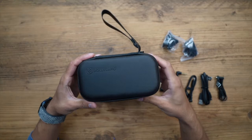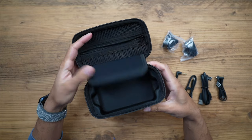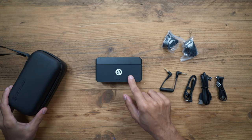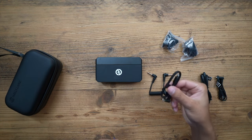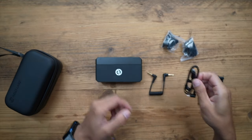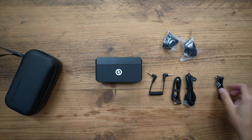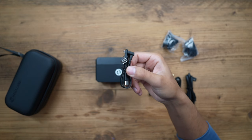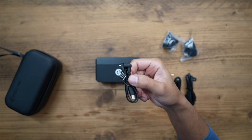In the box you get a nice carry case that everything comes in. You can store all of your cables inside the zip pocket, and the charging case holds the unit. You also get a TRS cable for your camera, an iPhone Lightning cable, a USB-C to USB-C cable for the case, and a USB-A to USB-C charging cable. There's also a USB-C to USB-C cable for Android phones, laptops, and the new iPhone 15 lineup.